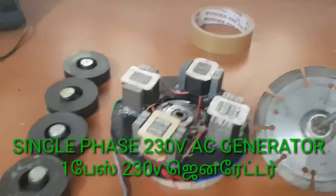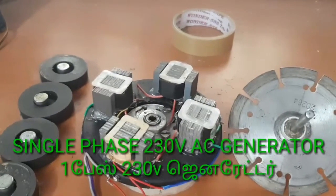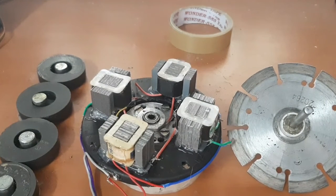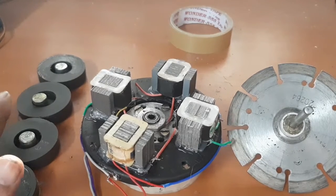Hello friends, today I want to explain how to make a single phase 230 volt alternator or generator by using a transformer and speaker magnet.